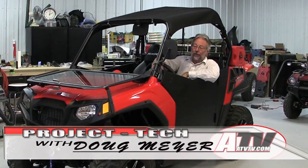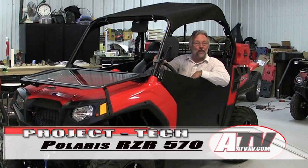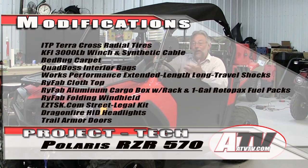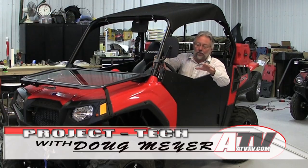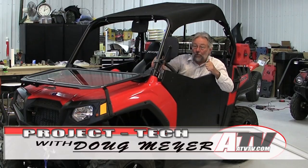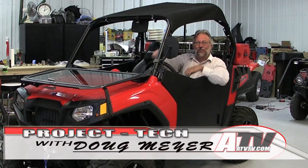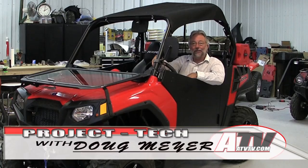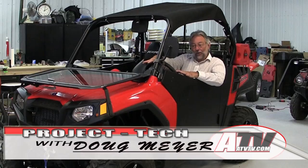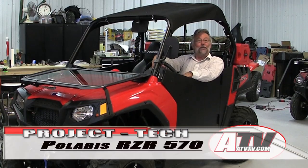We've just put on another incredible product onto what's turning out to be a really amazing project Razor 570. Part of that comes from doing a lot of project razors and learning what works and what doesn't. On my TV show I used to tell people about the number of products we don't review — things that didn't fit right, didn't work right, or were just plain ugly. We'd throw them in the back of the shop. As we've learned, we're finding better and better products and being a little more choosy about what we get.